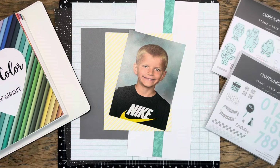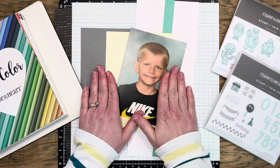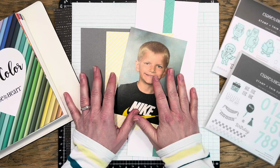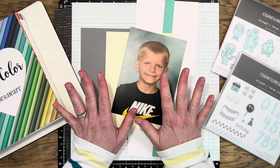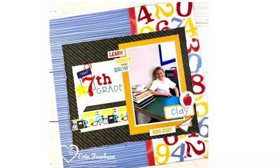Hi everyone, it's Jessica Dibzynski and today I have a very special project to share with you. I am joining in on a group of crafters who are scrap lifting Erin Jacobson from Crafty Concepts with Erin in order to celebrate her recent achievement of 20,000 subscribers on YouTube, which is incredible.